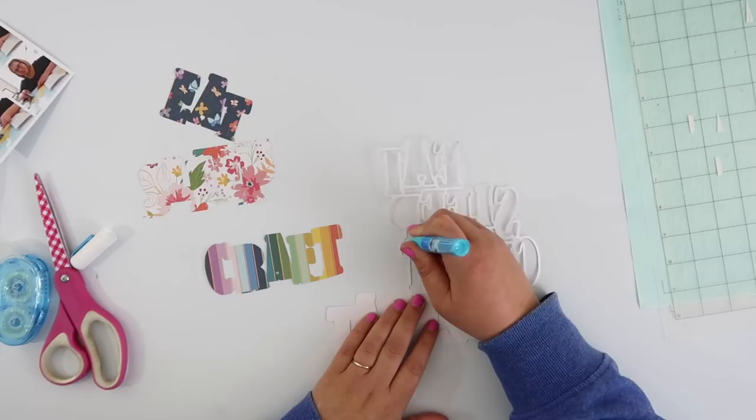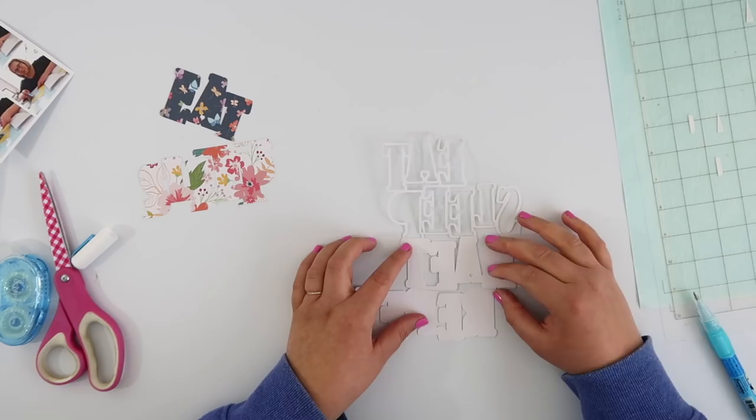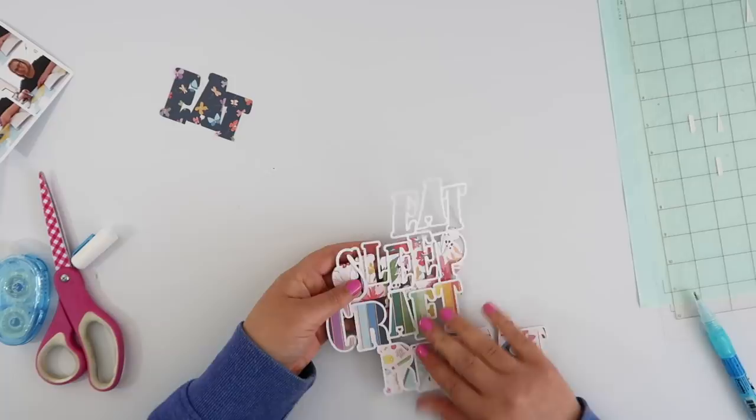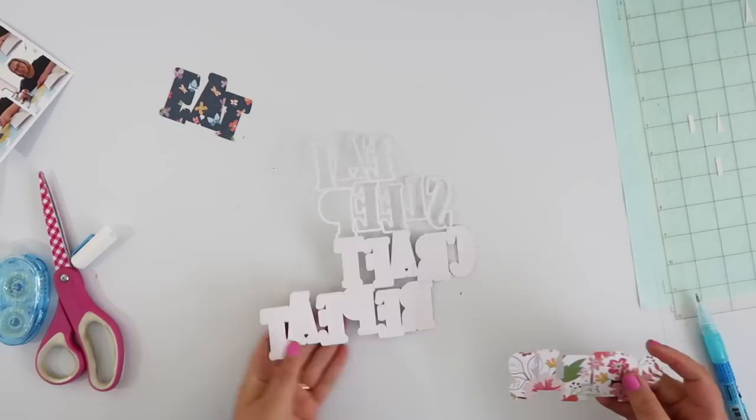I'm going to repeat this process another three times to finish off the four words. I've cut each word from a different pattern paper — I love these rainbow papers, all from the Whimsical line from Pink Paisley. They were all just little scrap pieces that I had sitting in my scrap drawer, so it's a great way to use up those little scrappy pieces, especially with a cut file where the backing pieces are this small. I didn't have to use up any of my big sheets, which means I can carry on hoarding them.